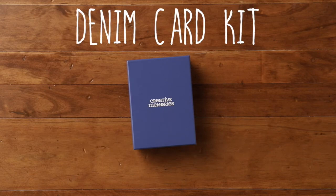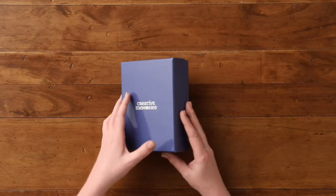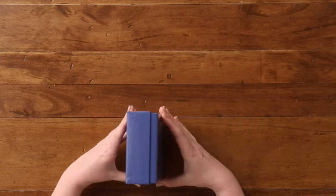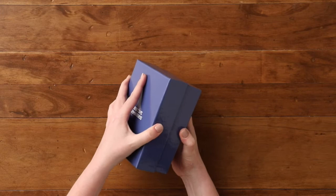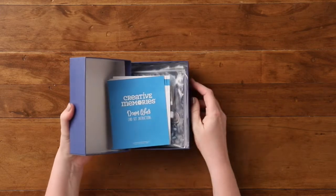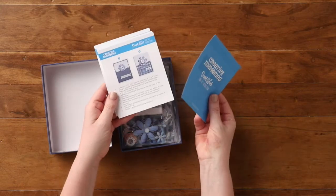Hi everyone, Melissa here from Creative Memories Home Office, and today I would love to introduce you to our denim card kit. Our denim card kit comes in a sturdy blue gift box. Once you open it up, inside you are going to find all of the supplies that you need to create 12 beautiful denim cards.